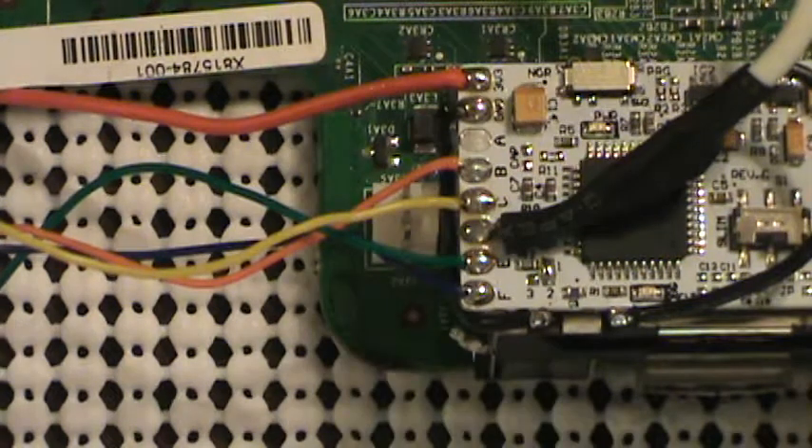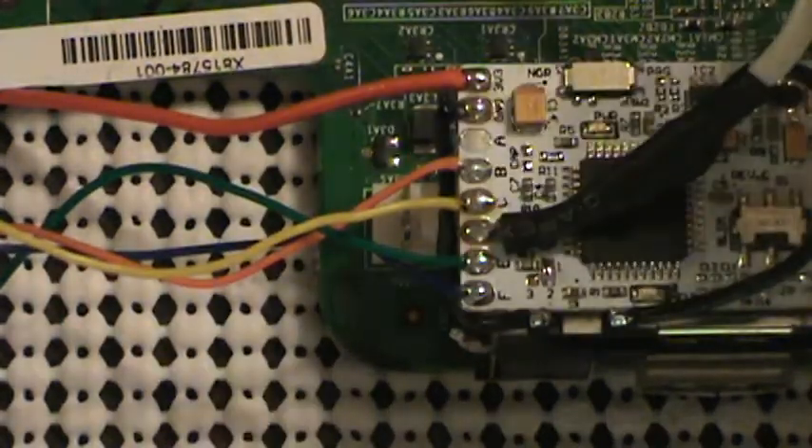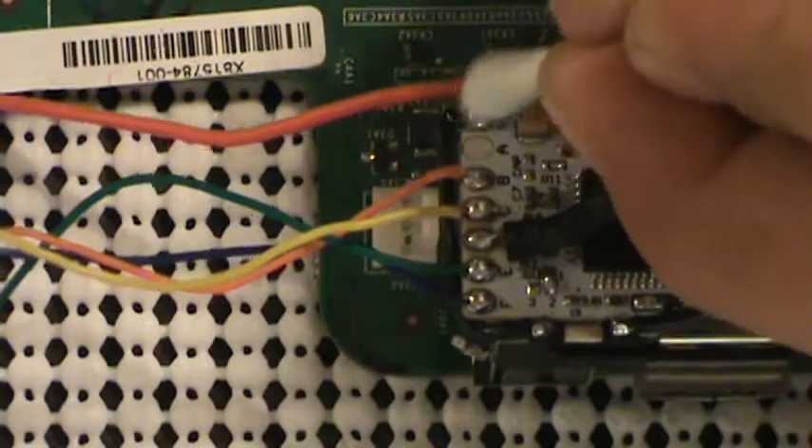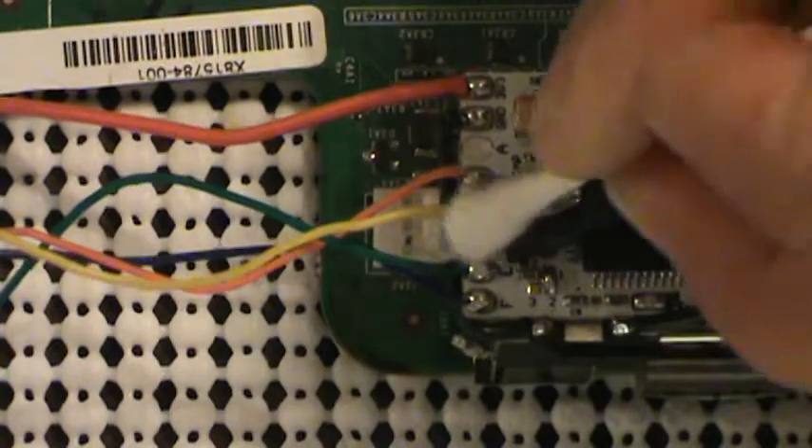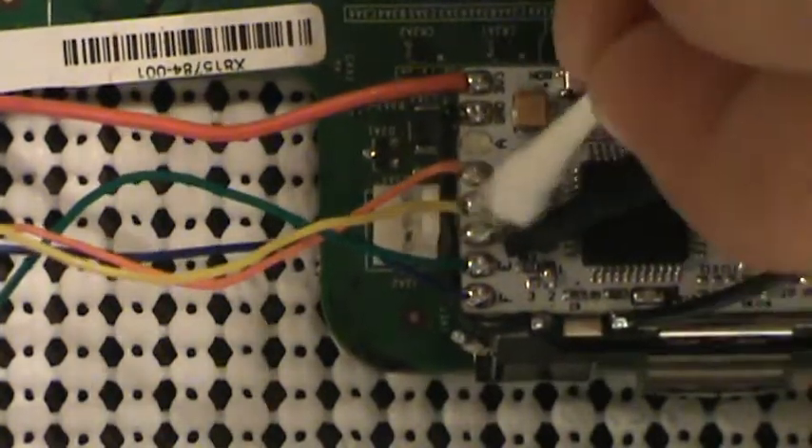Alright, real quick before I continue — going to touch up some of this excess flux paste.